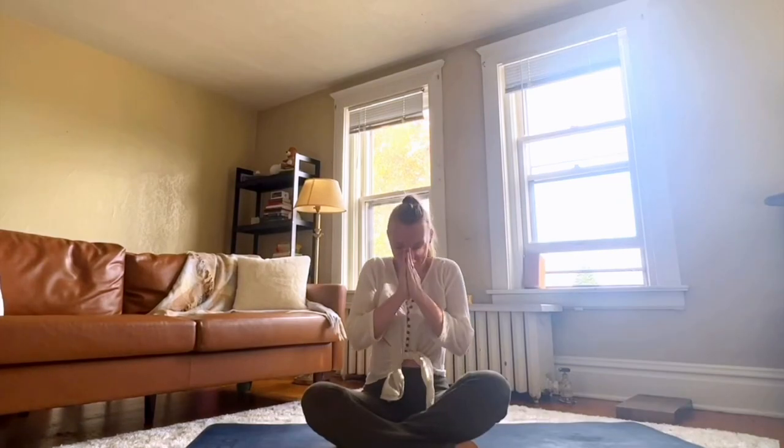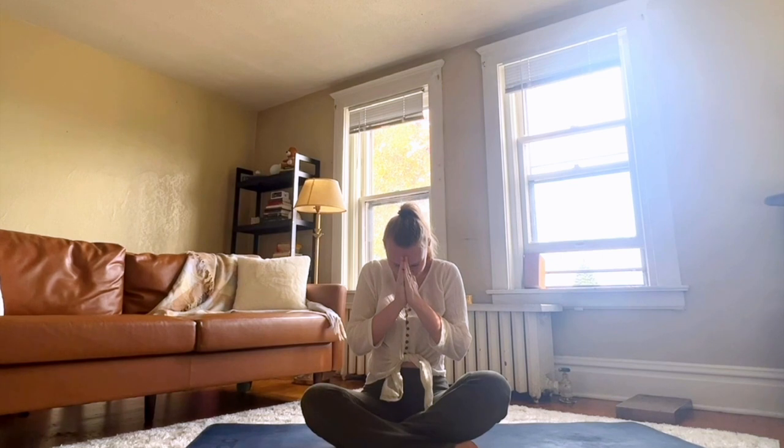Hello and welcome to this gentle backbending heart-opening sequence. My name is Amanda and I'm so happy to have you joining me for this practice today.